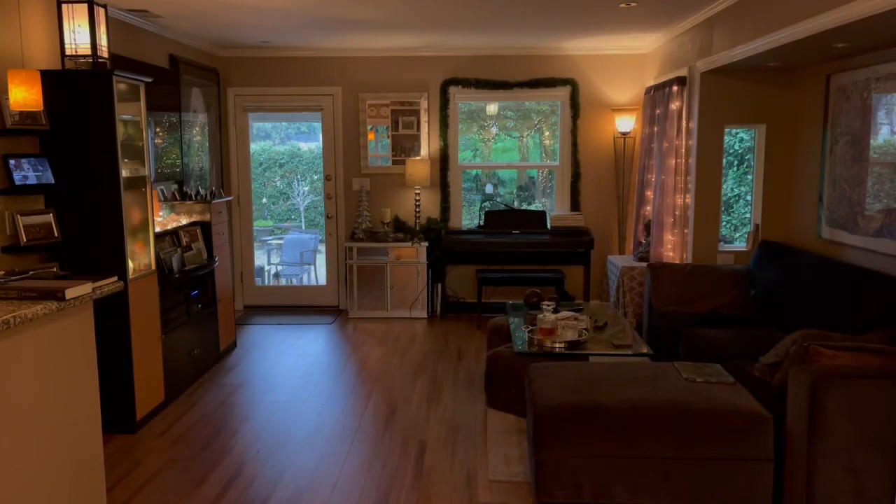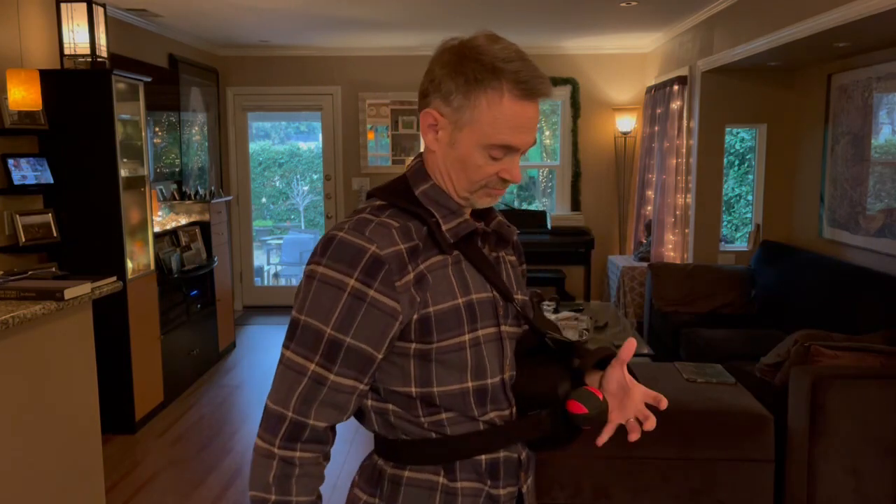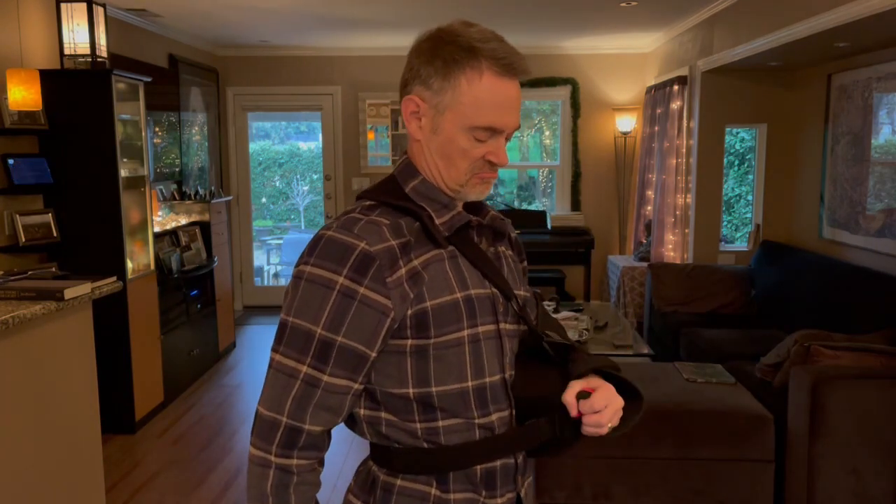Just a quick note here at the end: I filmed most of this before the surgery, but editing took a while, and today — the day that I'm uploading this video — is actually 12 days after my surgery. The surgery went great and I'm recovering quickly.